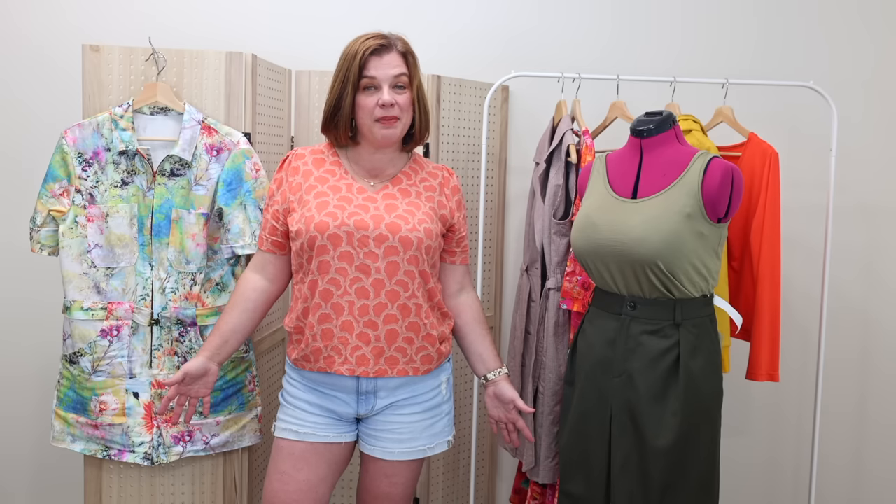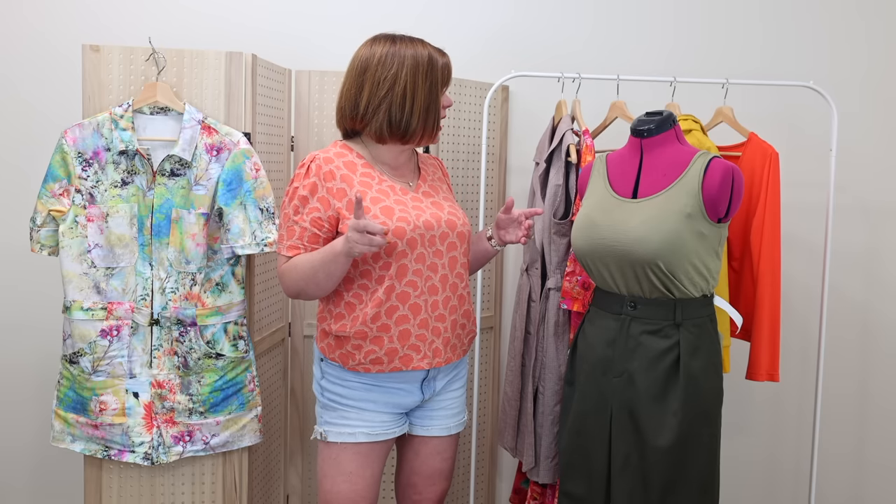For August I was able to get seven things sewn up this month. You haven't seen my finished Spencer pants yet, and there are two other things you haven't seen, but the rest you have. For me this wasn't an overly prolific month — I had a lot going on behind the scenes, trying to get my kids back to school. Getting seven things done is still really good, maybe a little less than I typically do in a month.